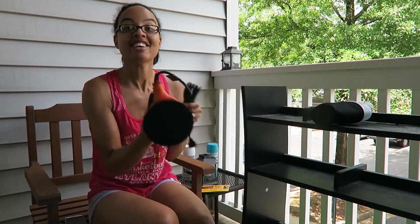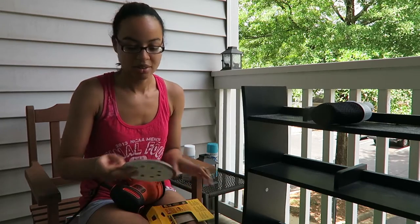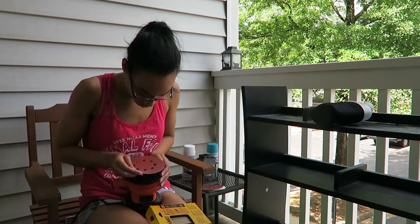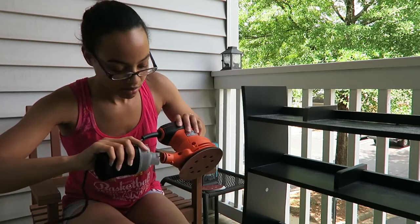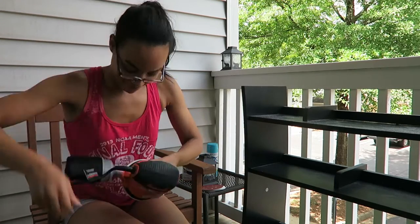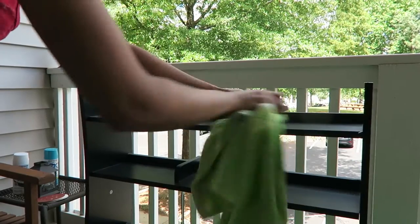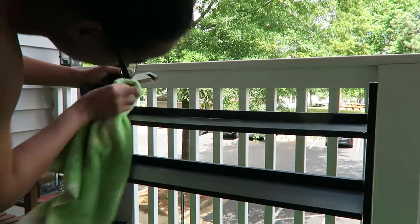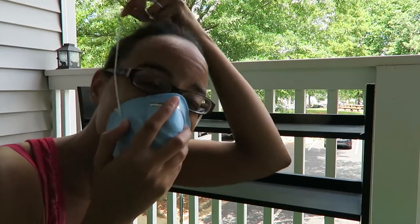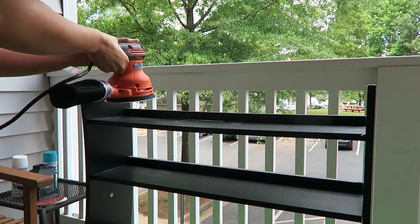And here's the sander. Oh my god, I feel like an adult right now. I think we're ready to go.